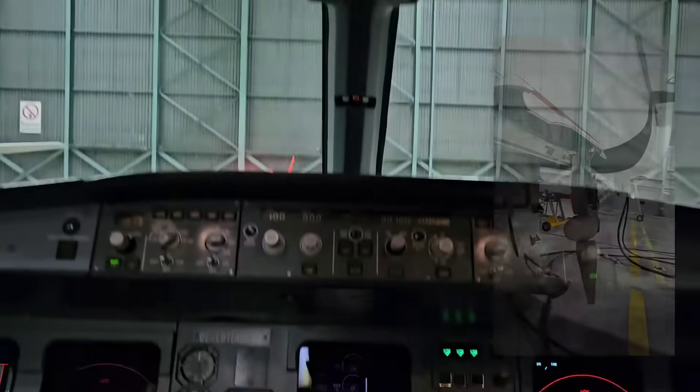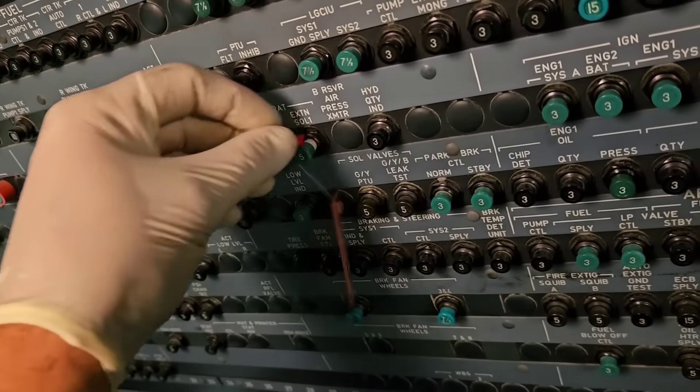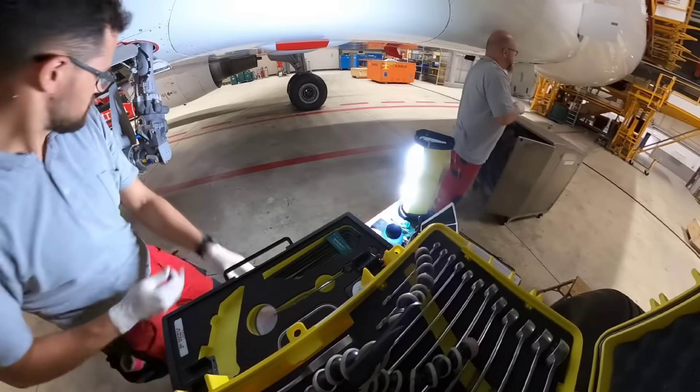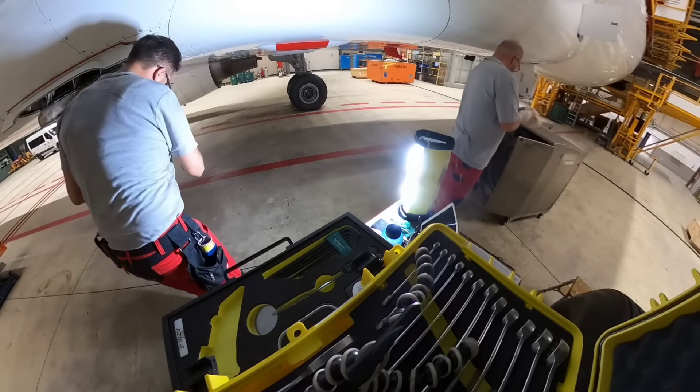I will show you just one attempt because for the second round I was outside. The next step is pulling one circuit breaker behind the first officer. The first two tests successfully passed, so now we can proceed with the installation of all equipment needed for the remaining test.